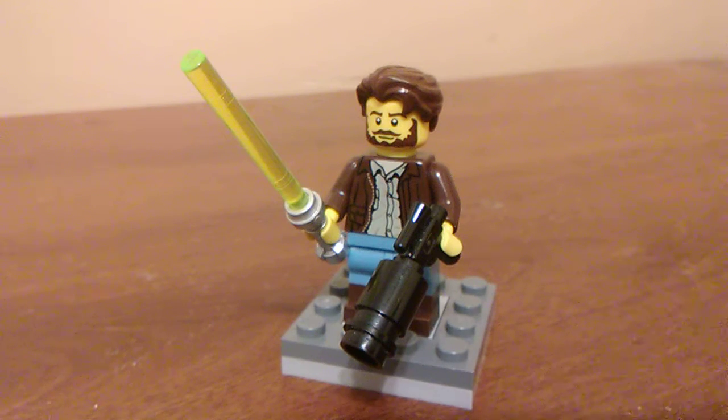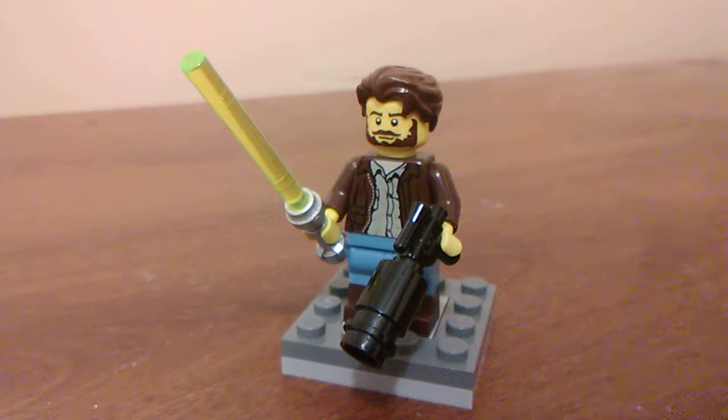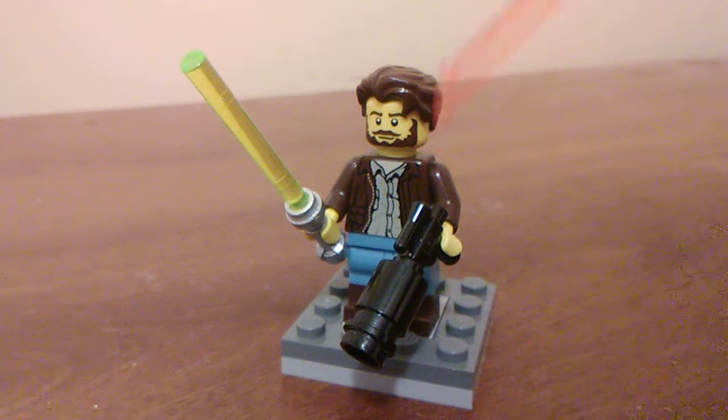I figured I might as well start off with one of my favorites, and this is Dark Forces 2 Kyle Katarn. The pieces I used are the hair from the Brick Boy minifigure from the most recent collectible minifigure series — the one that celebrated, like, 50 years of Lego or something. The head is from the Conquisitor from the collectible minifigure series. I got this head secondhand and only recently found out what it was from.